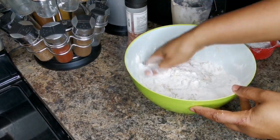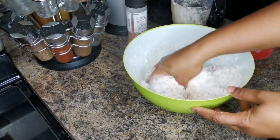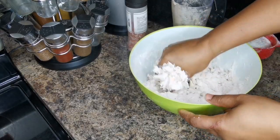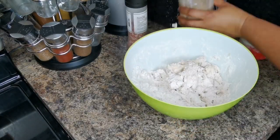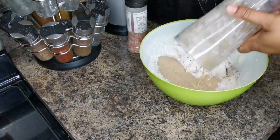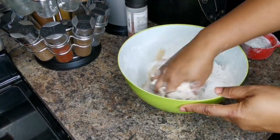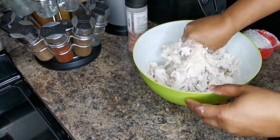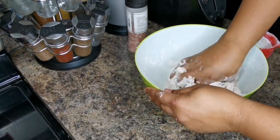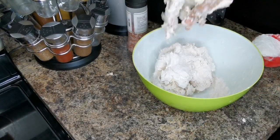I'm gonna pour my blended banana mixture in — let's pour half first and just mix it together. You're not gonna add any more water. This water from the blended banana is all you need, and this will give you about two cups of dough.